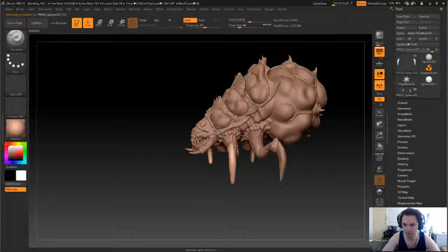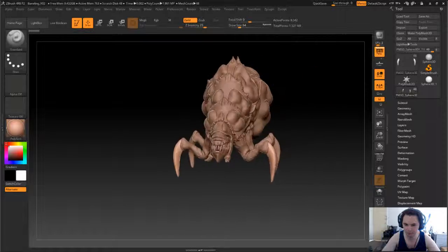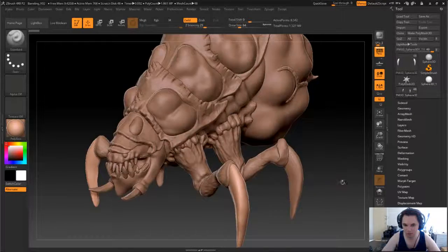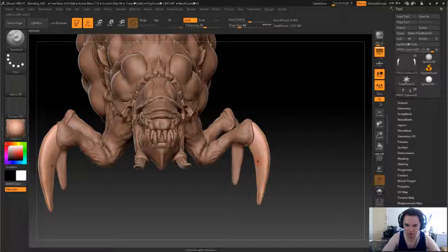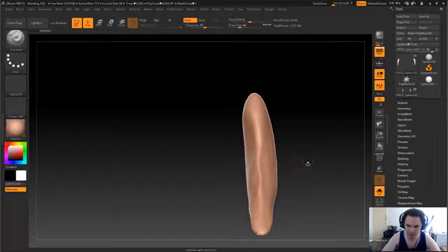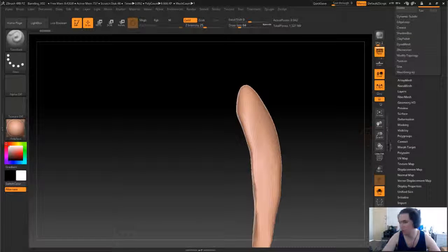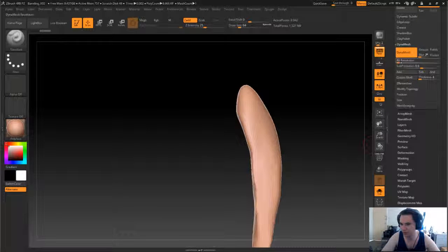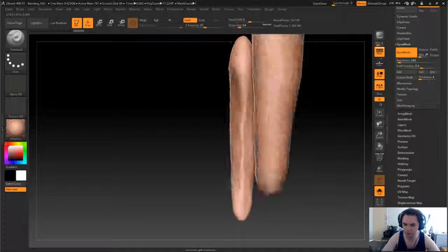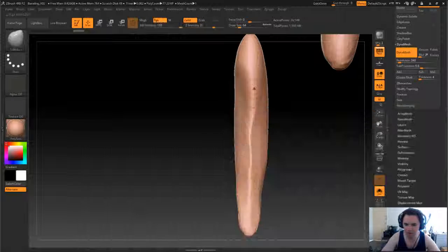Alright, that's better. That's going to work on the legs. So let's just separate this and let's add some geometry here. I'm just going to straighten this as well.